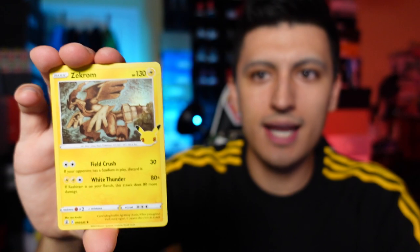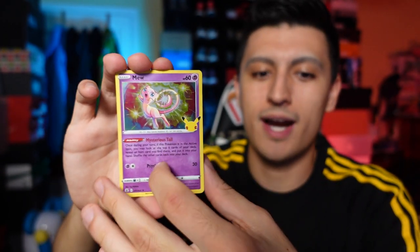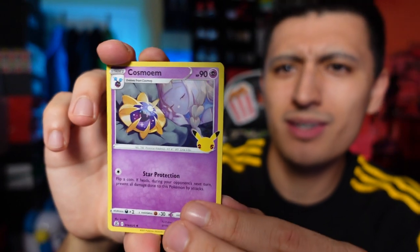This is the next Celebrations pack — we got Zekrom, followed by Reshiram and a Mew. Mew is the most common holo rare; everything's a holo rare in Celebrations, but Mew has been taking that final slot most often. Next pack we got a Cosmog followed by a Cosmoem.